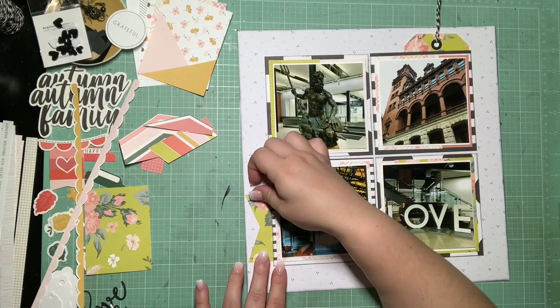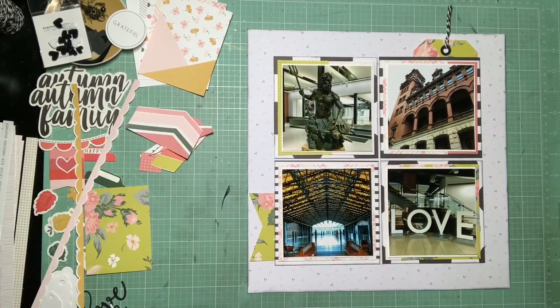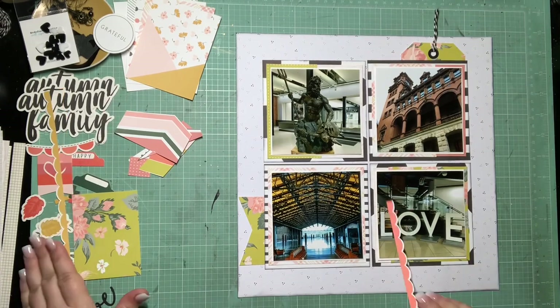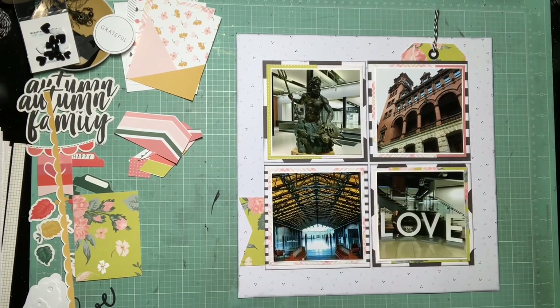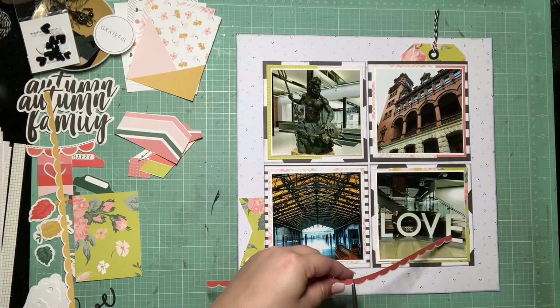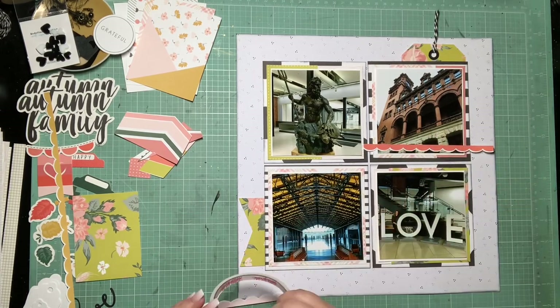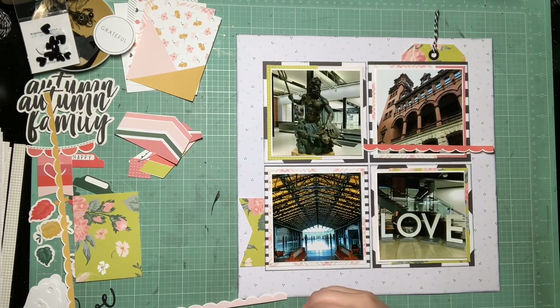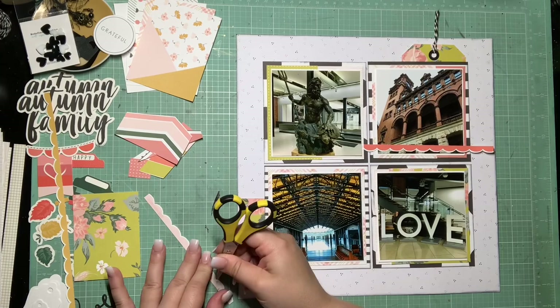You can see what I have left in this collection over to the left — that's the embellishments and a little bit more paper. I'm really trying to look at what I have and get as much of it used up as possible. I definitely want to use one of these black and white word pieces — I still have three of them left and I really want to try and get them used up this month. I can either use 'family' or 'autumn,' and I have two autumns because I have one left over from the first time I used that embellishment pack.